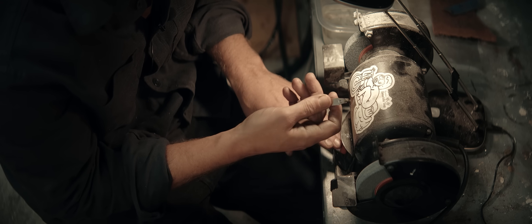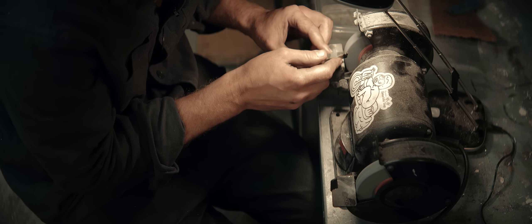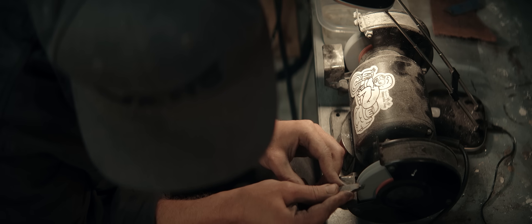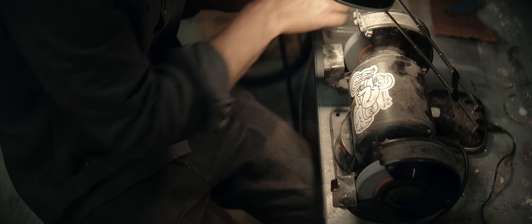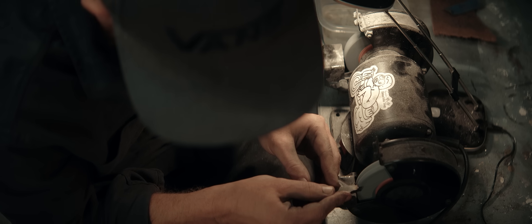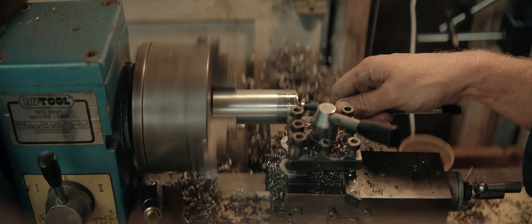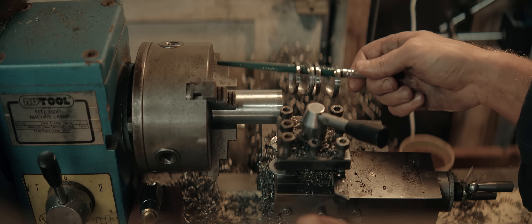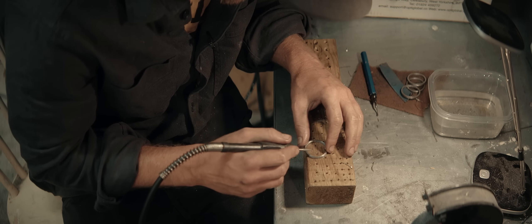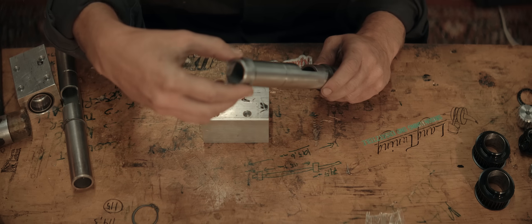I yielded and decided to make a parting tool. Let's go.